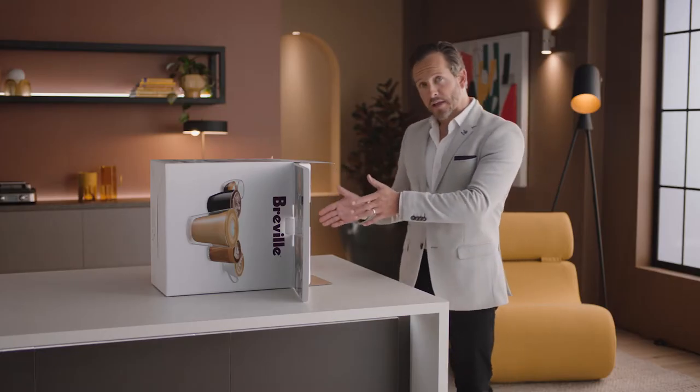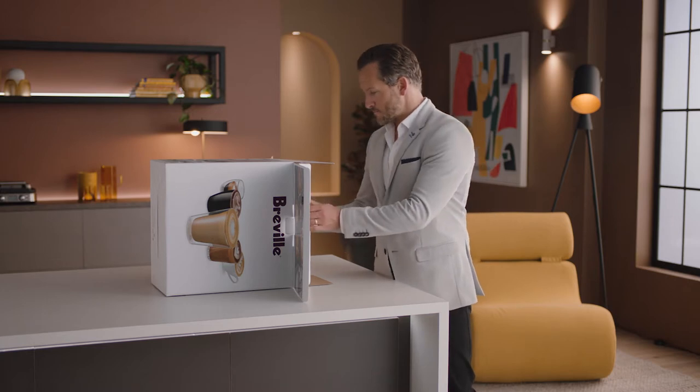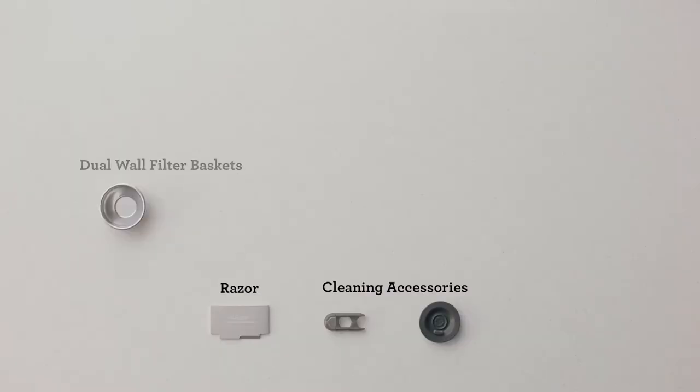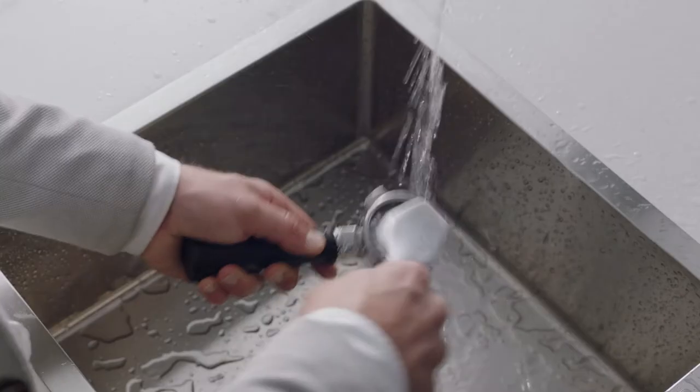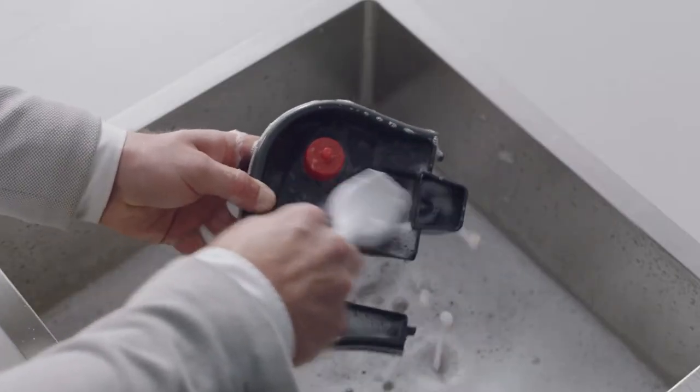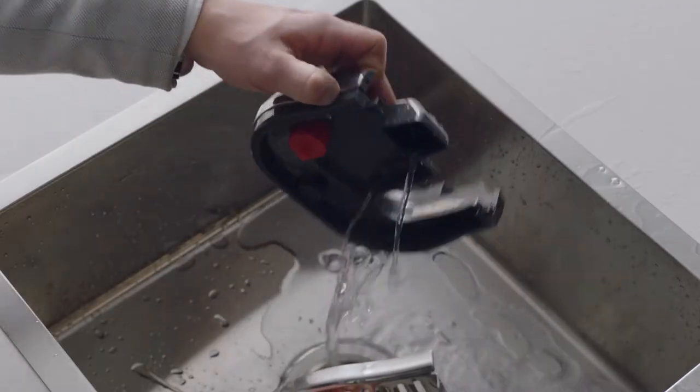Time to unbox. But first, let's set the mood. Lay the box on its side and use the flap to slide the machine out. You'll find a set of accessories that all have a part to play. Now let's wash all the parts and accessories and dry thoroughly before use.